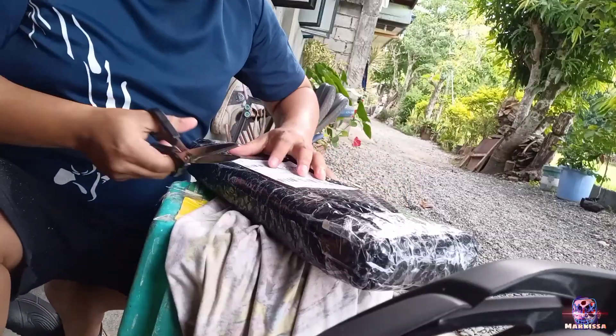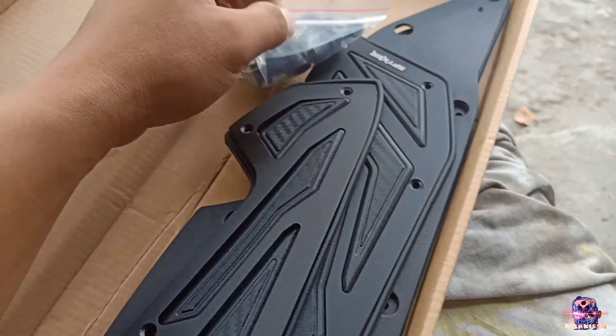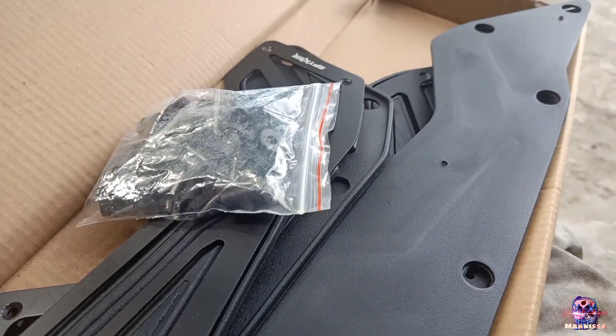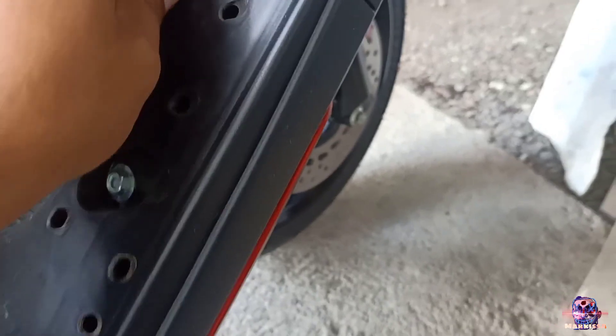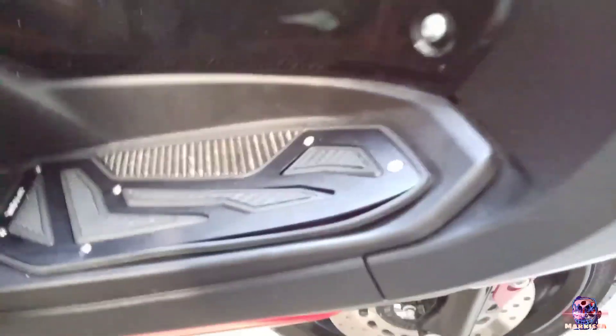Okay na. Three hours later — nakuha na natin ang pangatlong parcel natin. Unwrap na natin mga Peppa Peans. Meron siyang kasamang mga tornillos dito. Lagay na natin. First nananggal muna natin yung matting niya — yung original. Natanggal na. Maglagay muna tayo ng ganito cover. Napakititan na natin yan, mga Peppa Peans. Ganoon din ang gagawin natin dito at doon sa kabila. Let's go.